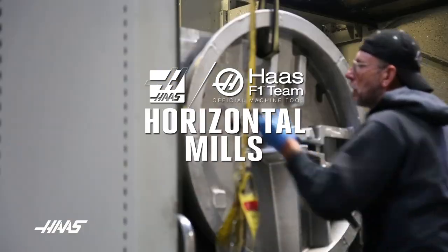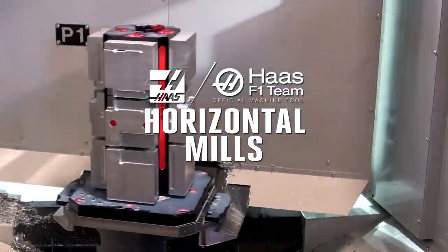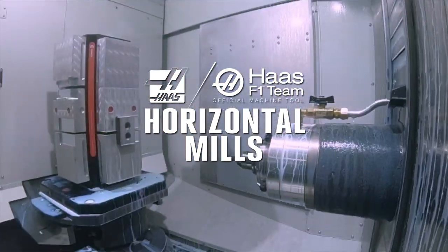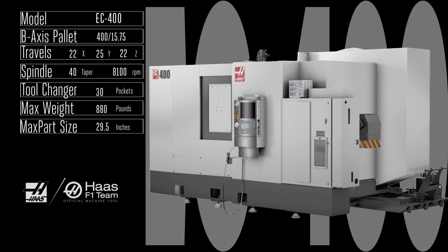You're stepping up your production game and stepping into a rigid, powerful Haas horizontal mill. Before you get your heart and your budget set on one particular machine, you owe it to yourself and your production needs to check out all the horizontal mills Haas has to offer. Let's start with the fast, robust EC 400.